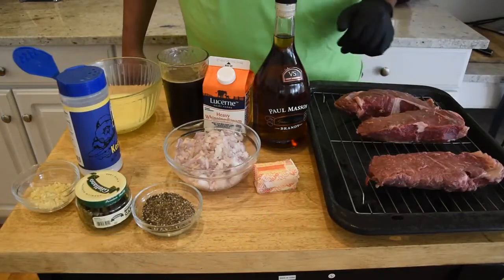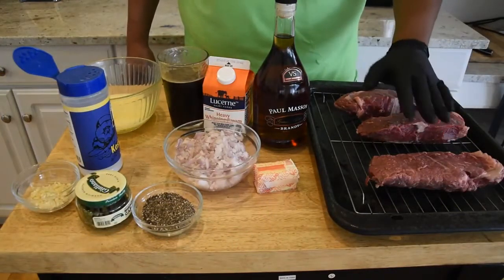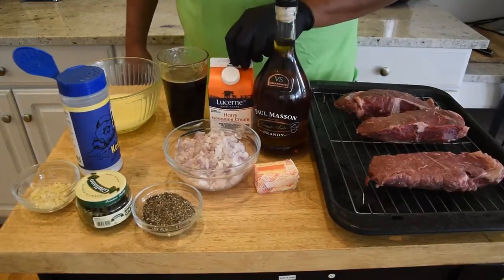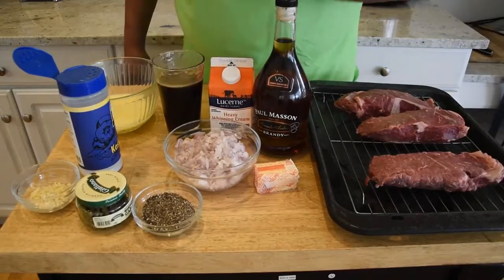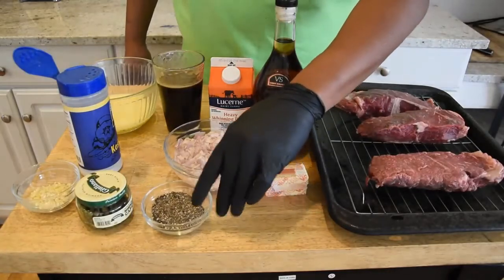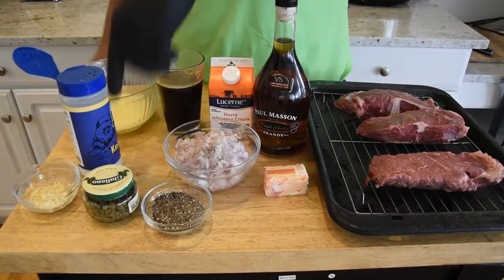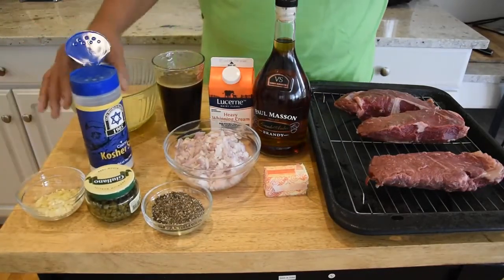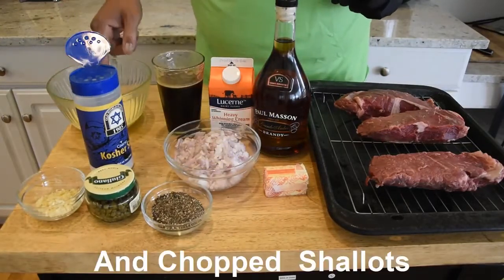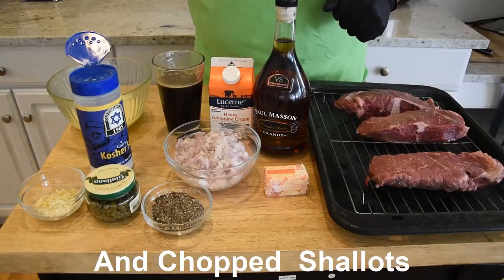These are the ingredients we're gonna use to hook this up. I have some strip steaks that I'm gonna let come to room temperature for about an hour after I salt and pepper them. I have some brandy, heavy cream, beef stock, butter, black pepper, capers with the brine drained off, garlic, kosher salt, and some clarified butter. I'm gonna use the clarified butter to cook the steak in our skillet so we won't have any burning.